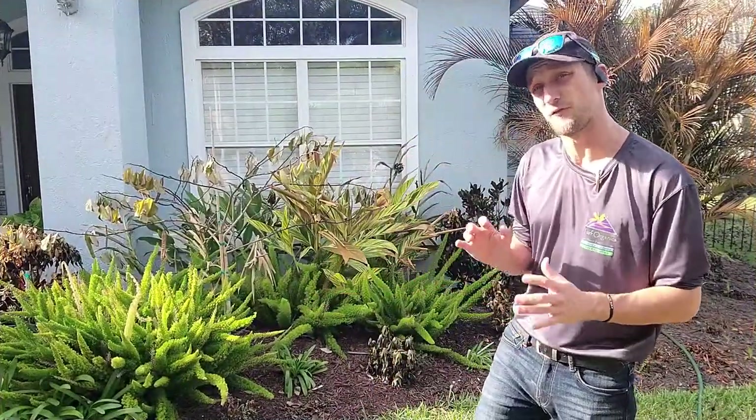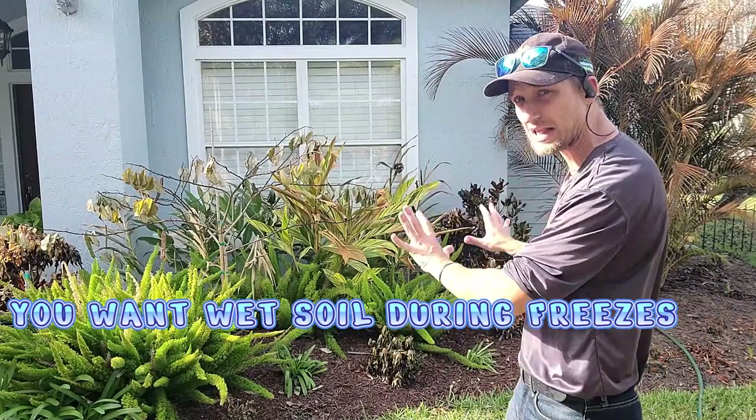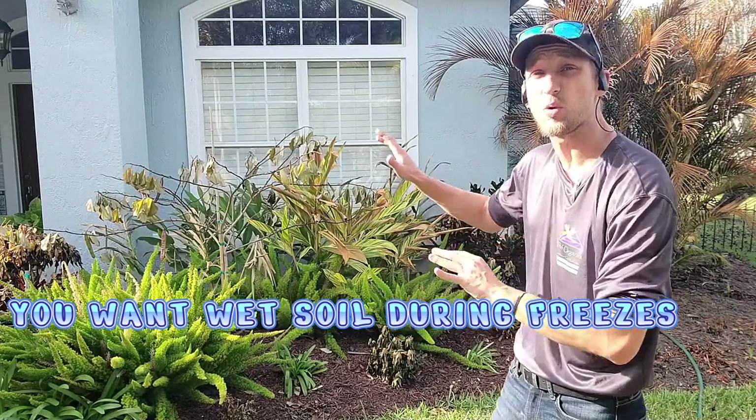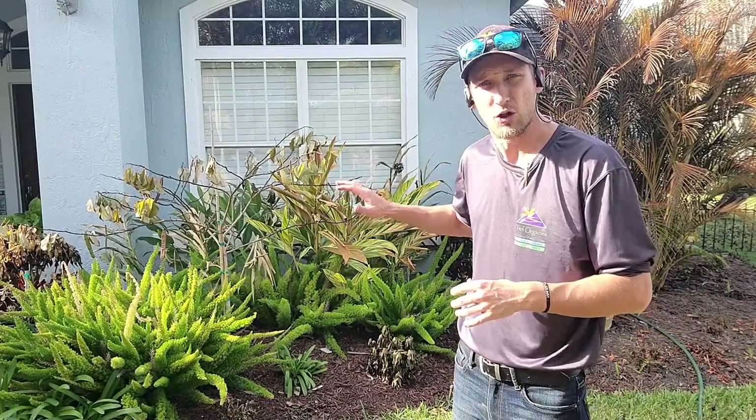What you can do is make sure before a freeze that the soil is wet. Not the plants or the plant leaves wet — we want the soil to be wet. When things are wet, they have a lower freezing temperature and that will help protect the roots.